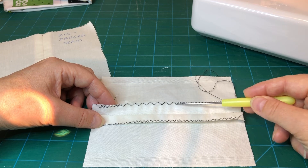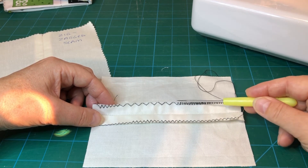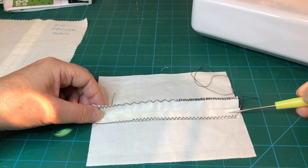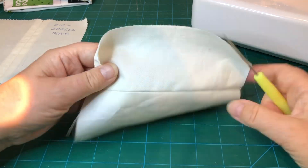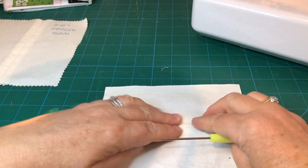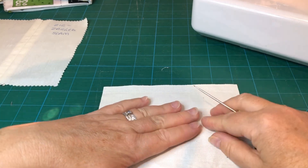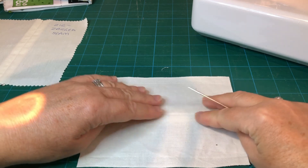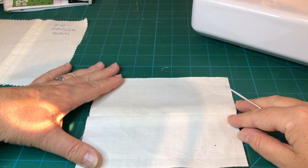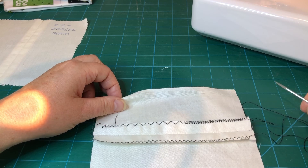Have a play around, test the different stitches, have a look at your instruction book, and work out how to change the width and the length of your stitches — that will help you understand how to use these stitches better. Once you've done that you can label this one up as your zigzag sample. Turn it over and feel from the other side how those stitches feel under your fingers, because that will give you some idea of how they'll be when sewn onto your garment and pressed. So this is the lesson on the zigzag stitch for a seam finish.